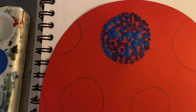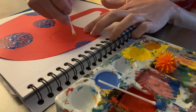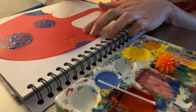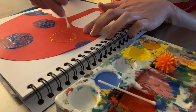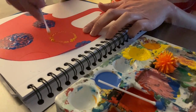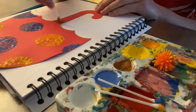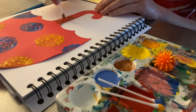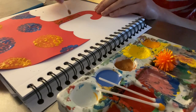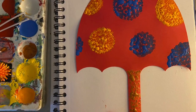See how all the dots have made one big circle shape? Then I dip my cotton swab in some orange paint, which is my second favorite color, and I started making dots with that too. And then don't forget to color in the handle with a different color of dots. I chose brown, but remember, you can use any color you want to. And this is what my pointillism umbrella looks like. What does yours look like?